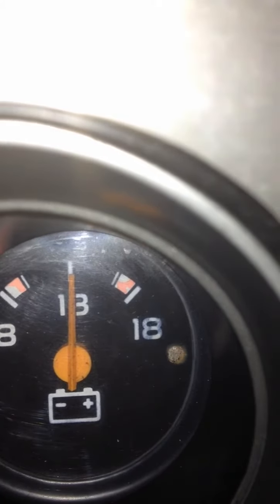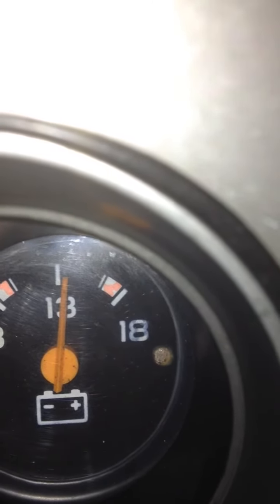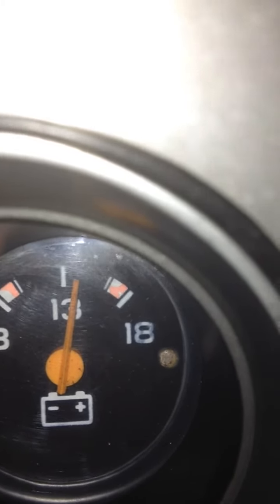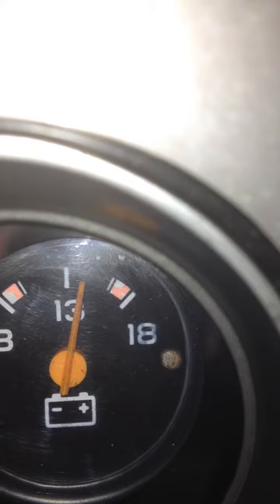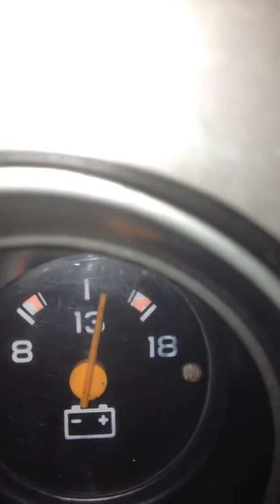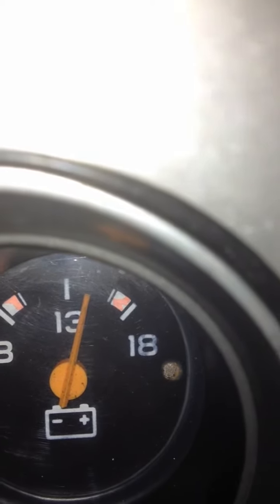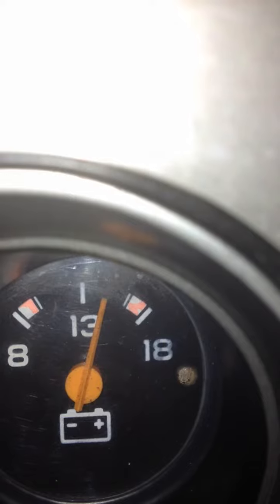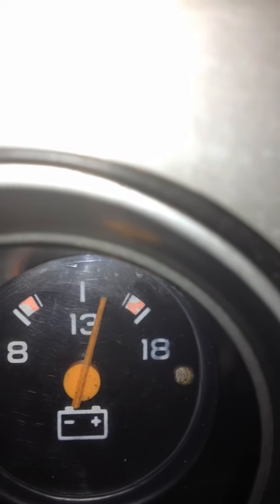Just turning all the lights off. Turning the fan down progressively — and here's turning it all the way off. And that's the truck in park. I just don't think there should be that much play in the voltage.